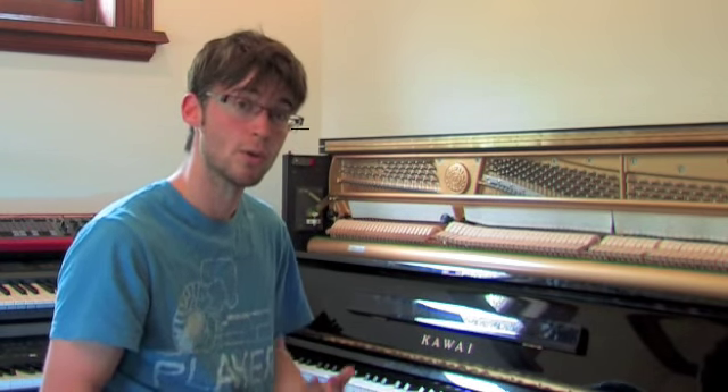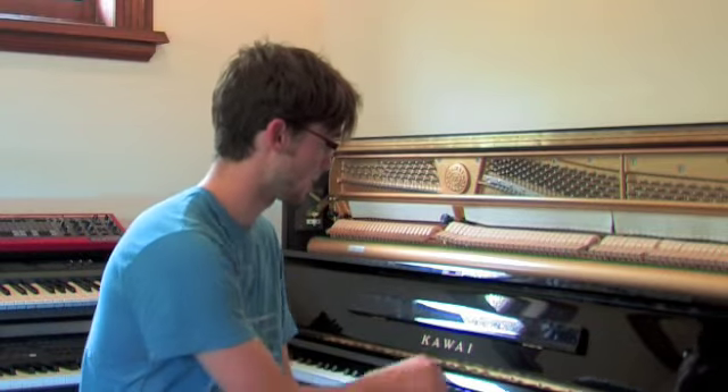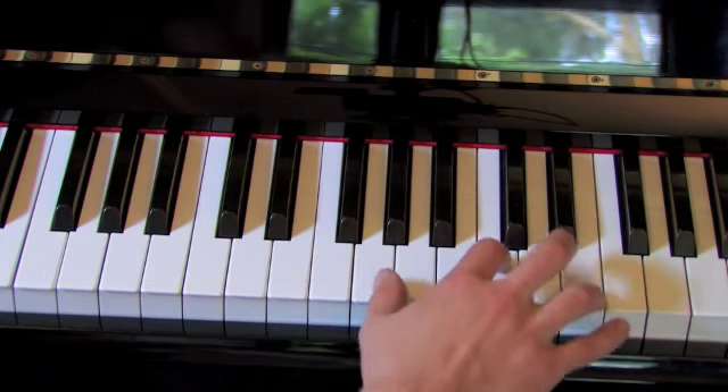So already with just the one chord, C major, we've got three different ways of playing it. The next step is for you to go away and take all those chords that you've learned and fiddle around with them — see if you can play them in three different ways.